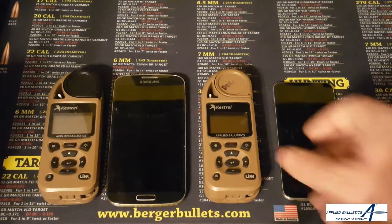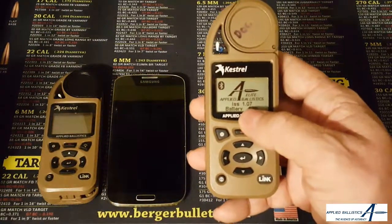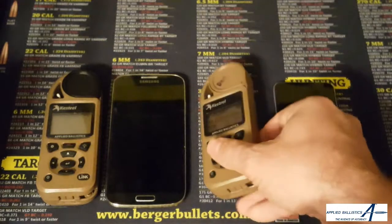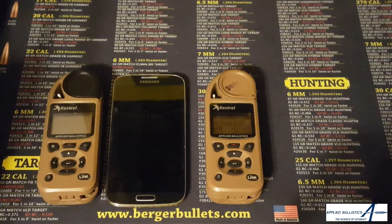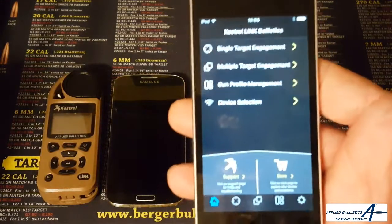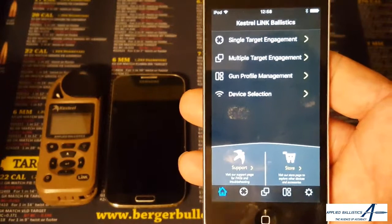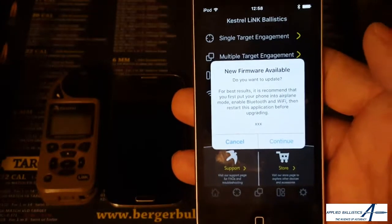Let's go ahead and get started. The first thing I want to do is turn on my Kestrel. We can see here we're on firmware 1.07, which is an outdated firmware. Now to the user it doesn't really matter, because it's going to automatically prompt you that there's a firmware update. You'll see that this is already paired with the Kestrel Link Ballistics on this iOS device. I start it up and it's going to connect and then it lets you know that there's a firmware update.